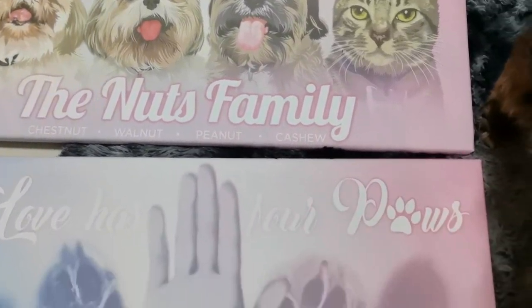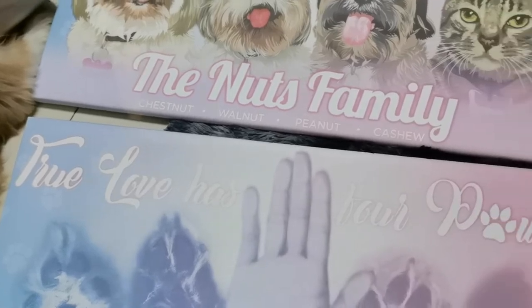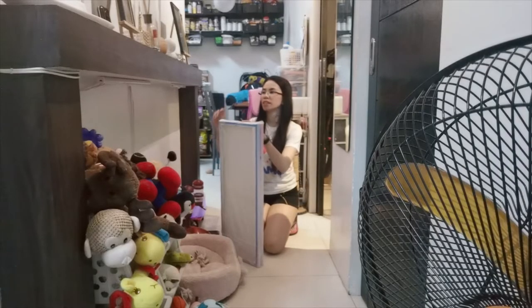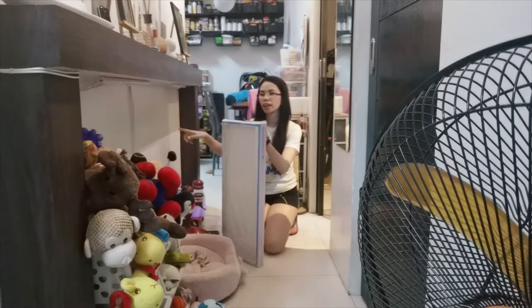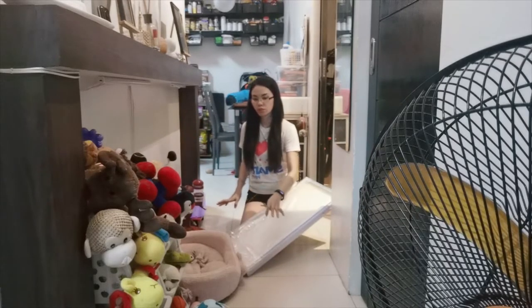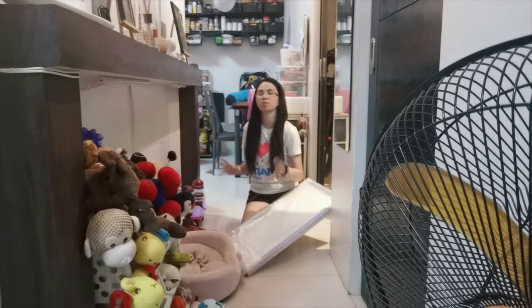So ngayon guys, ikakabit na natin to dun sa wall. Tapos papakita ko sa inyo yung finished product. So today guys, buksan na natin to, tapos ikakabit na natin to dito sa area nila. Na-organize ko na tong area na to — ito nalang actually yung kulang. Ibang araw na tong pag-film ko versus sa araw na in-organize ko siya, kaya ito na lang talaga yung inaantay natin para mabuo natin itong area nila dito sa bahay.